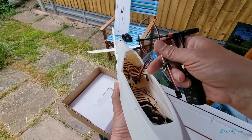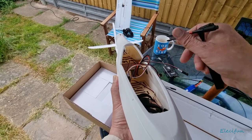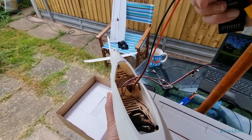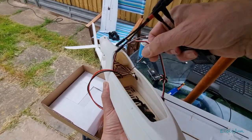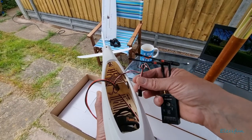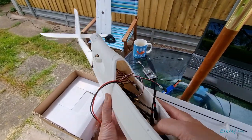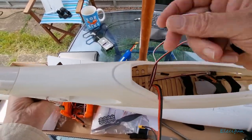Then we've just got the tail and rudder - these two here. I can't remember which one is which, but we'll just put them on, give it a twiddle, and see what's going on. Let me chuck that in there for now. Actually, I want to take it out because I need to check the size of this battery.